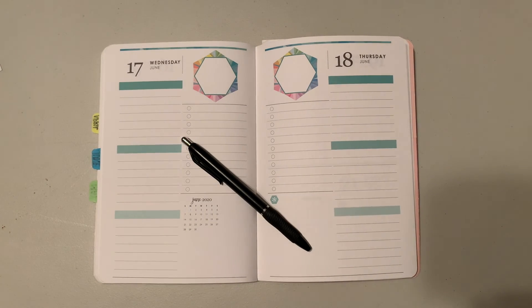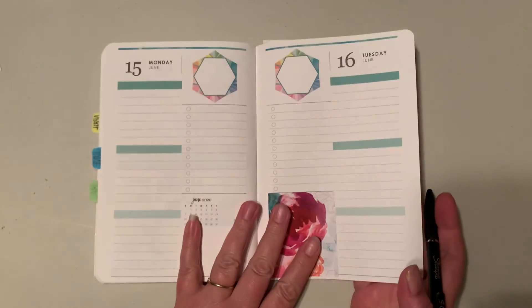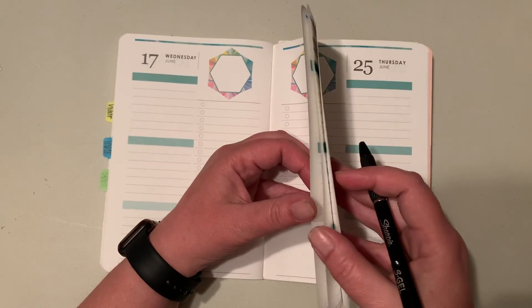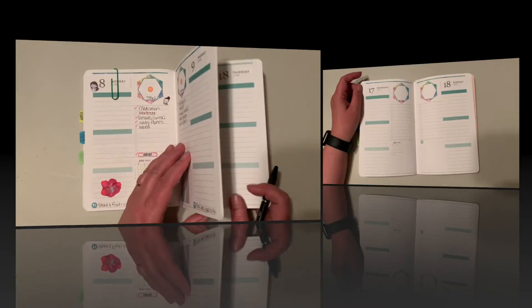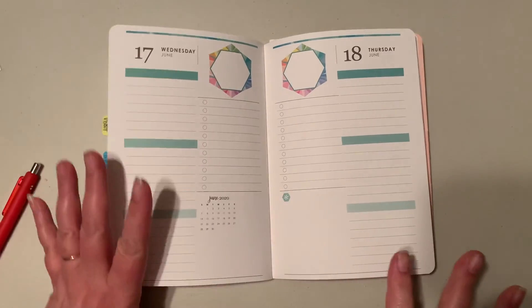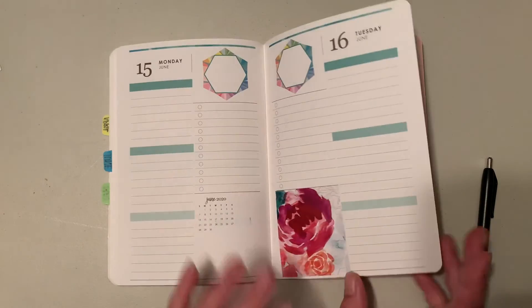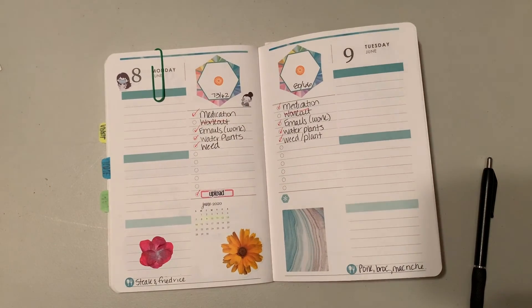Hi, it's Janae from Janae Plans, and welcome to my channel. In this week's video we are going to be doing a plan with me from June 15th until June 21st — yes, Father's Day, gotta remember that. Normally I do an intro where you can see me talking to you and then we go to the overhead, but this week I was a little pressed for time so we're just going to skip right to planning.